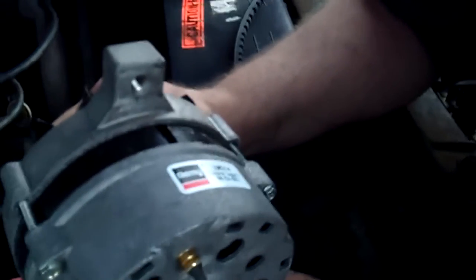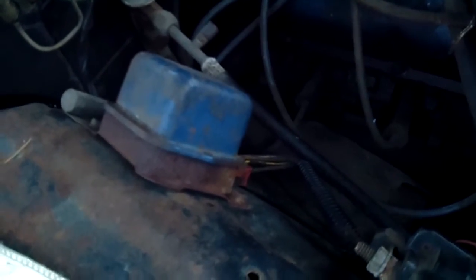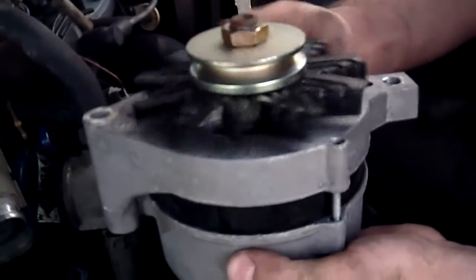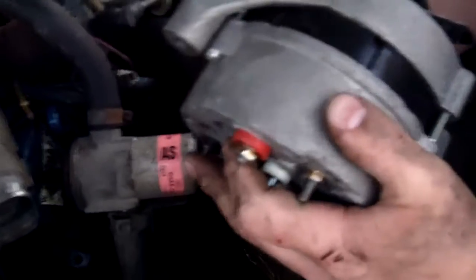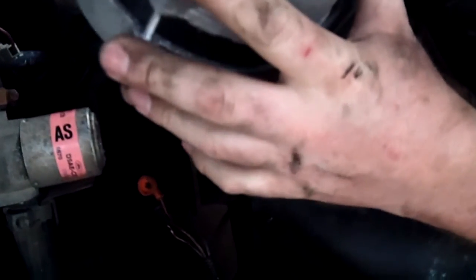This is a Remy alternator - it has technical support information on it. It actually sounds good and looks new. We're wondering if this has already been replaced before, because nothing looks original. We'll have this inspected and tested - the alternator could have just killed itself quickly. Remy could be American, not sure.